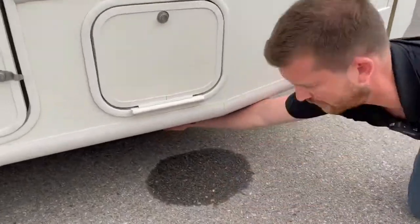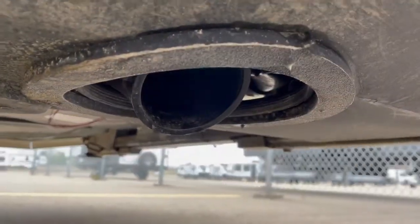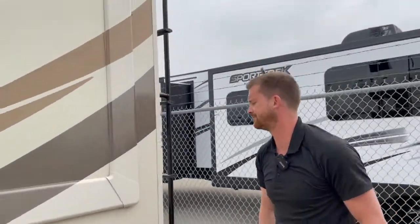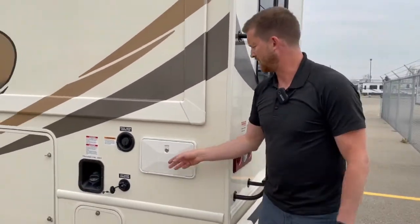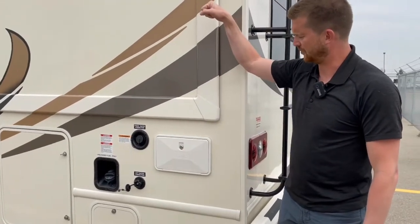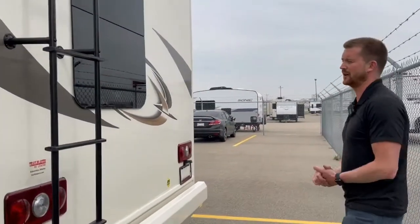Underneath here is where you'll hook up that sewer hose right to the termination. The black and gray valves are inside, so we'll come back to those when I've got a key. You also have an outside shower here — pretty simple operation. It's got hot and cold water and a handheld shower head that extends up to about that height. Don't forget to winterize this; it's a component that's commonly forgotten about in the winterizing process.